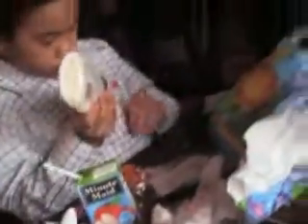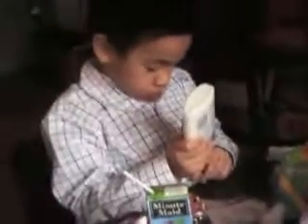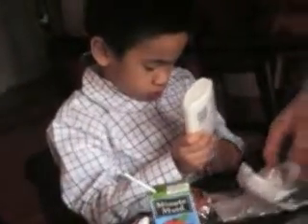Dad, help me. Do you need to take this off? No, no, no. You can't take this one off.